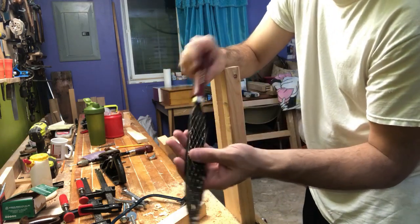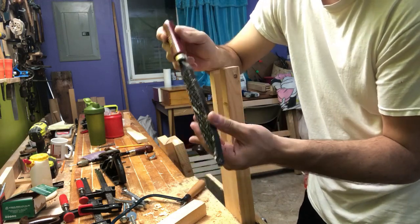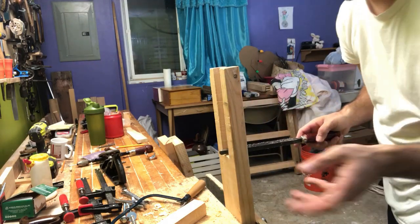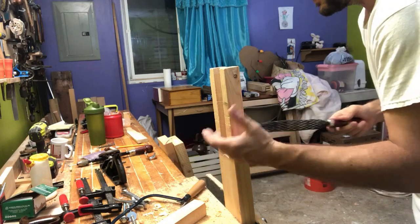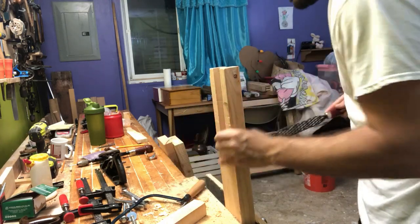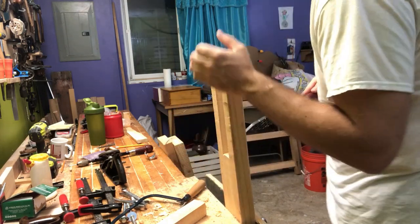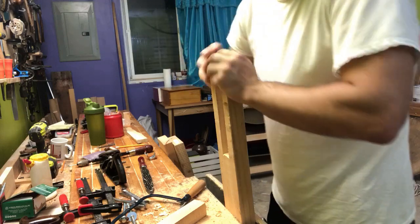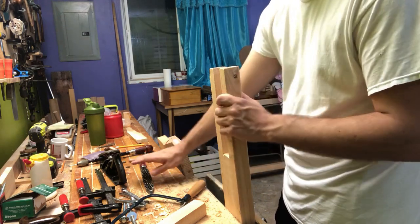We take a rasp — this is a Shinto rasp I bought off Amazon for 15 or 20 bucks. It's more or less just a bunch of hacksaw blades riveted together. It works really well. I've never used any of the fancy hand-cut rasps, but this does what I want it to do. A rasp will leave a fairly smooth surface, but it is a rasp after all, so it definitely shouldn't be the last thing that touches the wood. Sometimes when I get to feeling really persnickety about it and don't want to use sandpaper, I'll follow a rasp up with files. I have a couple different files I use.